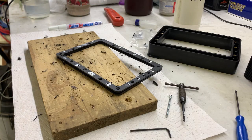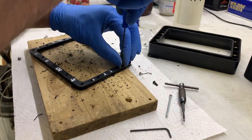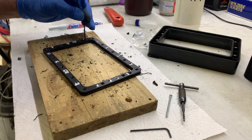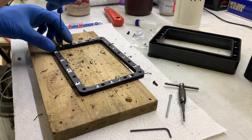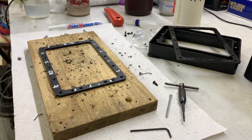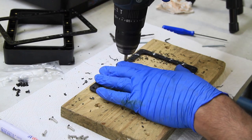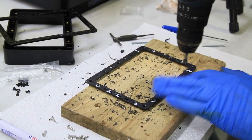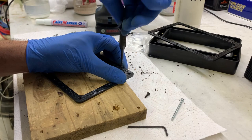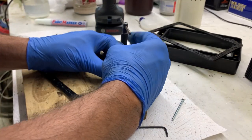Now let's take it apart and do the remaining holes. These plastic threaded holes are never going to last hundreds of cycles, but for the 5 or 10 FEP replacements I'll probably do on this printer, they're fine. Now we do the clearance holes. You could power-tap these with a cordless drill, but don't be impatient — do it by hand.